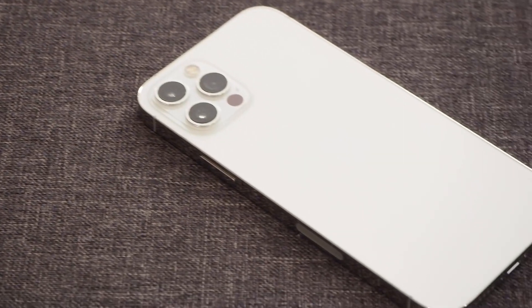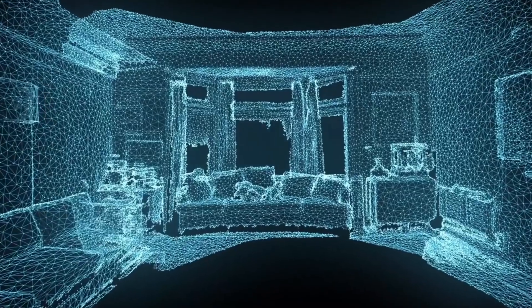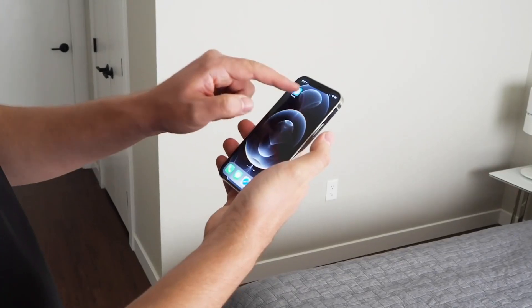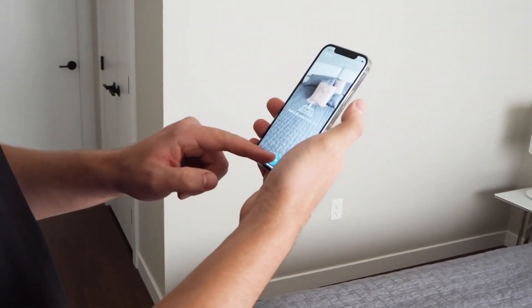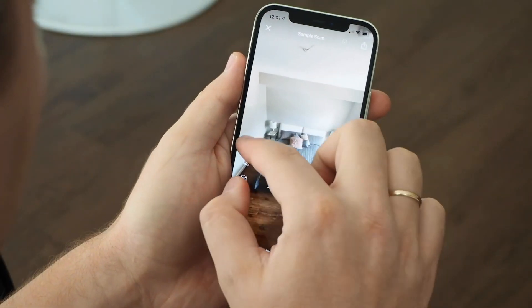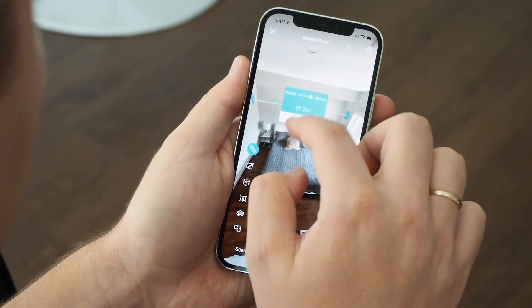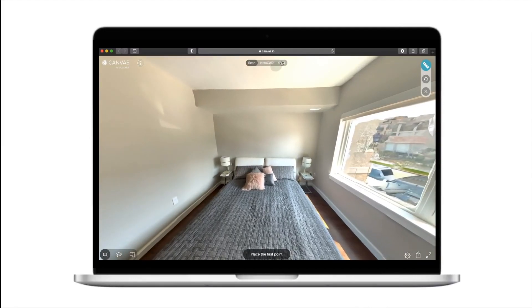Your next iPhone isn't just a phone — it's a new kind of power tool. With Canvas, you can use the iPhone 12 Pro to take thousands of measurements per second and digitize homes in minutes. Just download the Canvas app, stand close to the center of a room, and slowly spin like you're painting the walls with your phone. You can get a colorized 3D model in minutes, measure anything, and upload and share your 3D model with anyone.